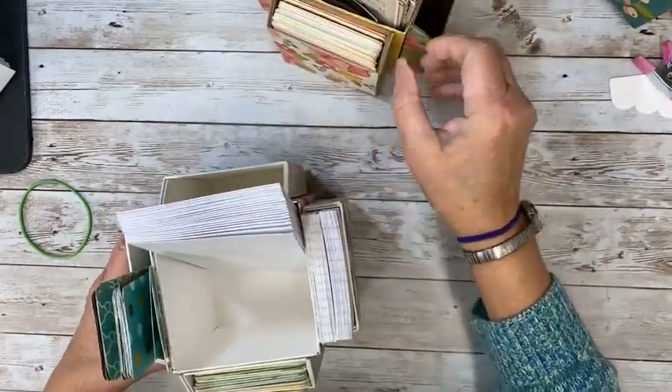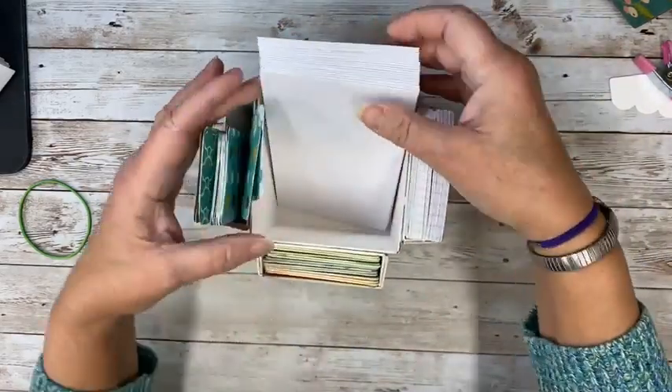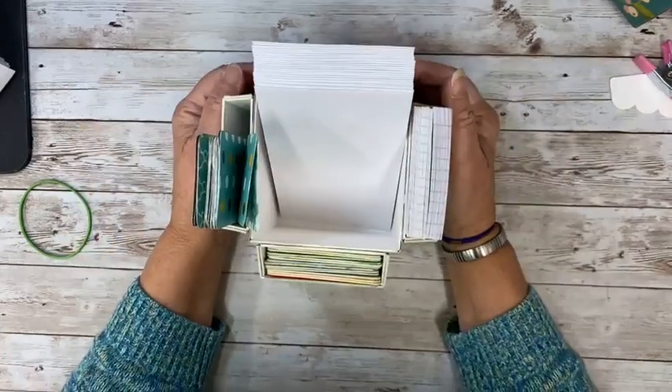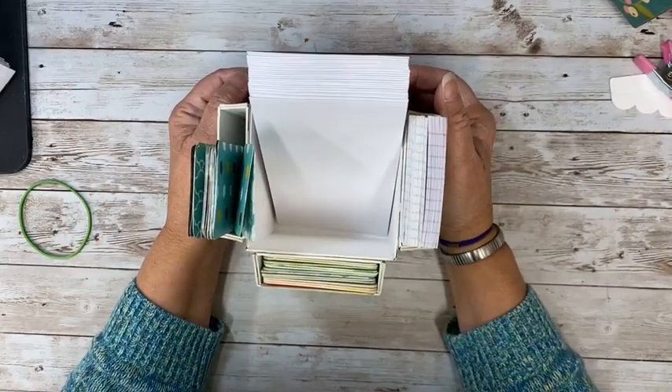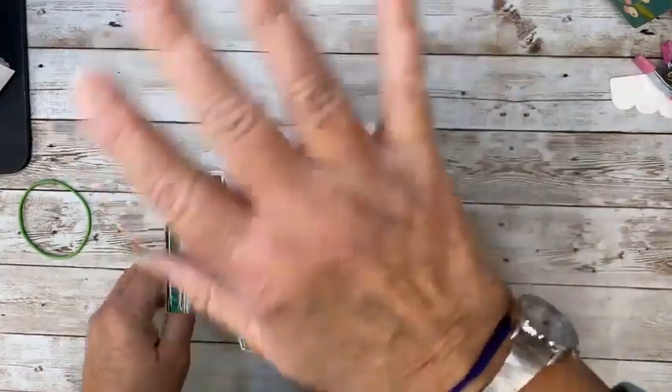And on Tuesday, come back because I have a really fun idea to use with a laminator. Everybody have a great weekend. Thanks for coming. See ya, bye.